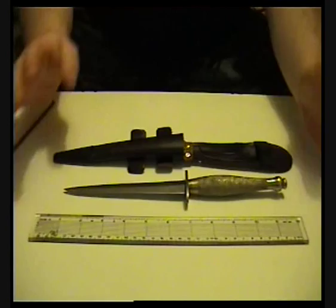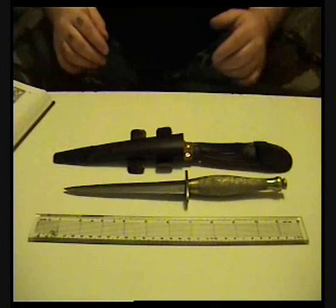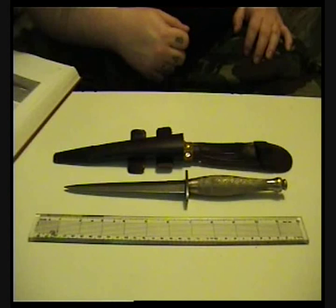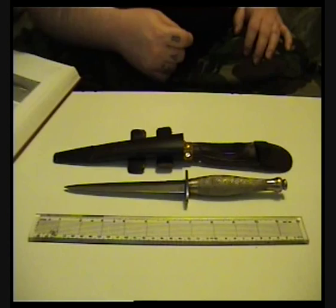So then I'll go over some specifications from the book. The manufacturer of these knives was the British War Office contractors, so that's probably many different companies. The model is the Fairbairn-Sykes fighting knife. Overall length is 11 and 5/8 inches. The blade is seven inches. The blade shape is a tapered diagonal section dagger blade. It's carbon steel, bevel ground. The grip is a cast zinc alloy, ringed, with a characteristic bottle shape. Construction is full length rat tail type tang.